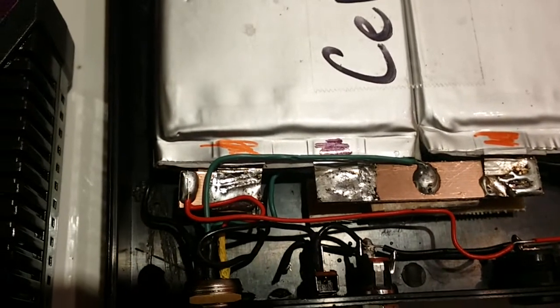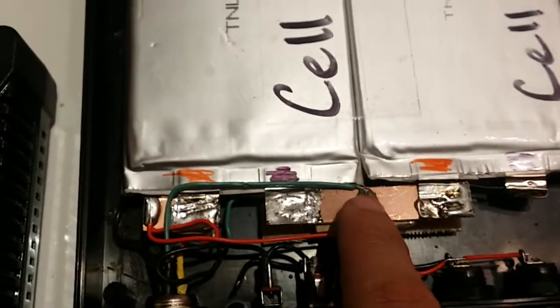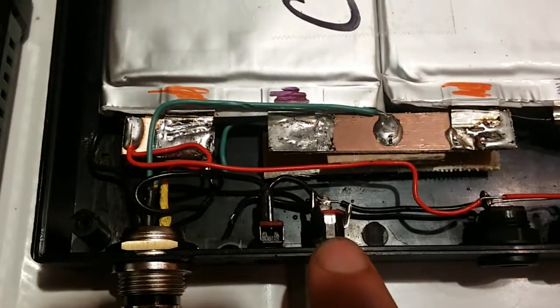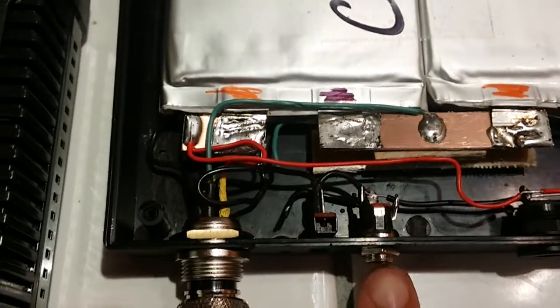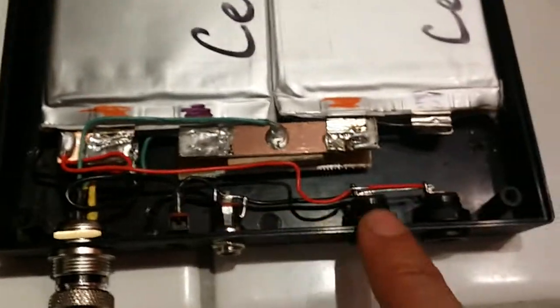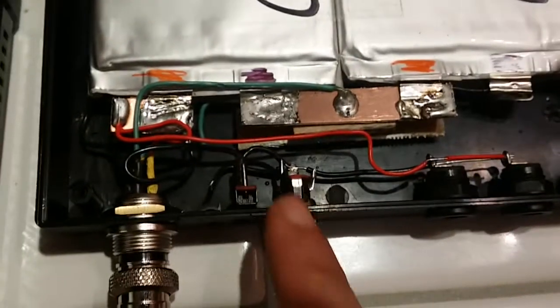That way I have a solder joint without it coming unsoldered if I ever need to work on it. There's a switch as well as a coaxial connector — it's not hooked up right now, but when I plug it in it will fire up the device, or you can turn it on via the switch. I did that so you can use the device without needing that special connector.